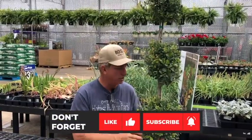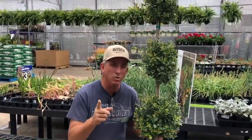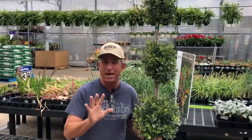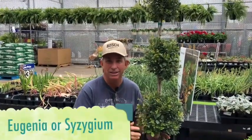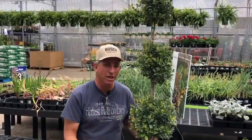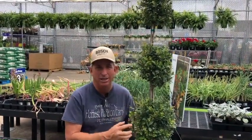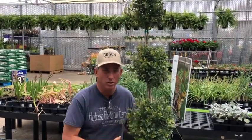Hey guys, coach here out at the nursery. I wanted to share with you a plant that I used to have quite a bit in northern California. In the Bay Area climates, it's known by two different names: one is called Eugenia, another one is Syzygium. Whichever one you prefer, you can look it up both ways — it'll always take you to this plant. It's a great one for topiary.